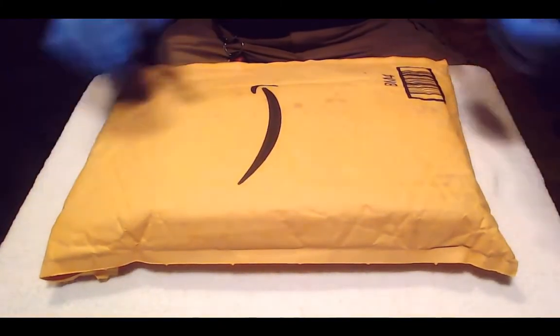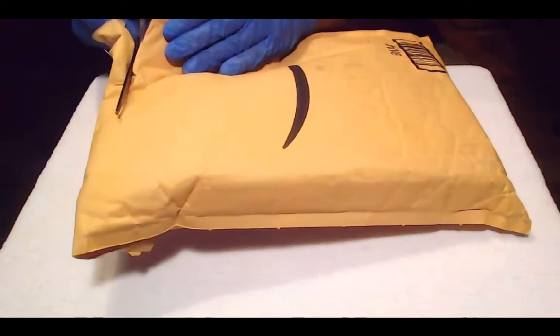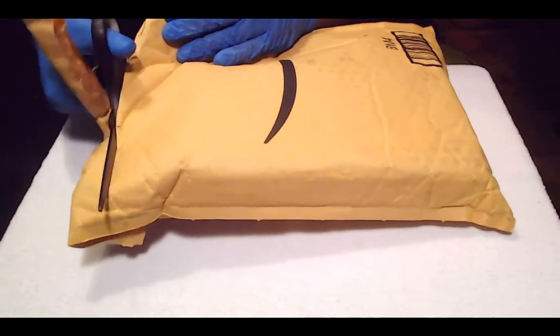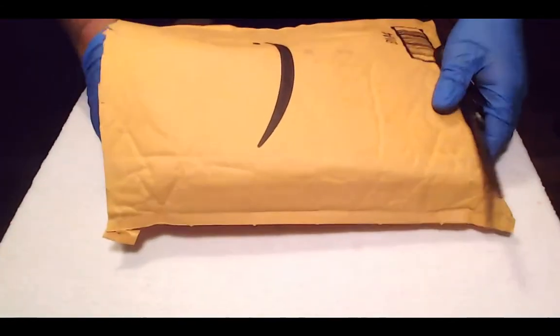Hey guys, Medic Steve here. I'm doing an unboxing — I just got my new tattoo machines in the mail. These are Danny Robinson tattoo machines. He's an artist from Blackpool, United Kingdom.